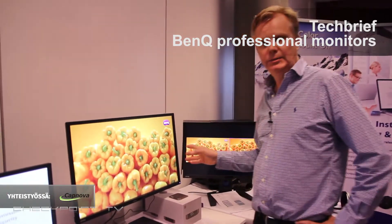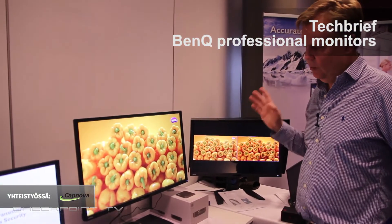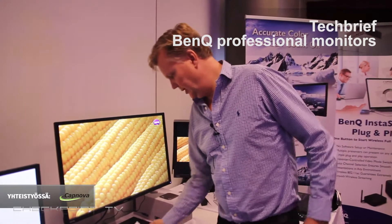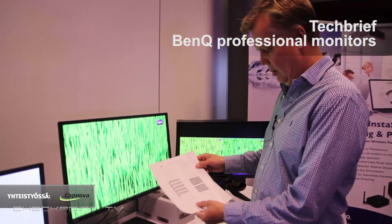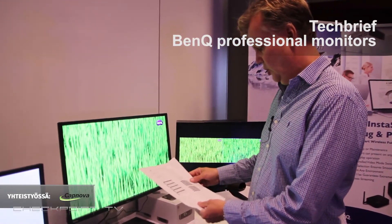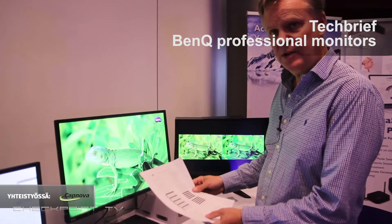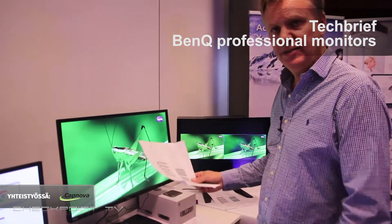It's a 4K monitor which is pre-calibrated from the factory into different colour spaces. It's pre-calibrated into REC709, 100% REC709, EBU, and SMPTE.